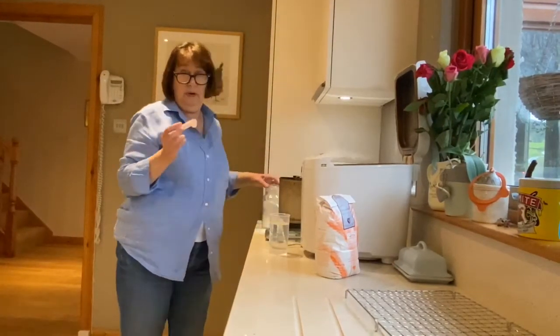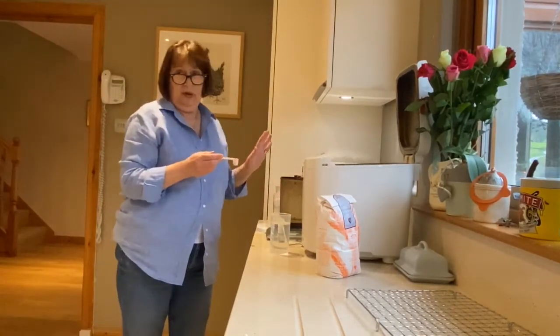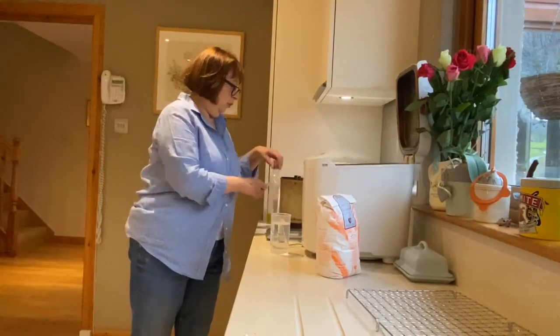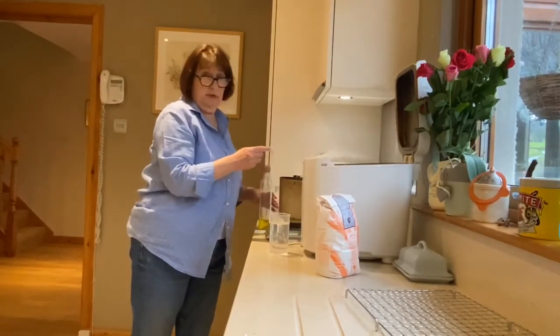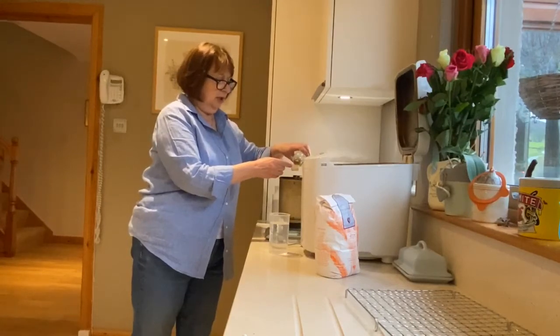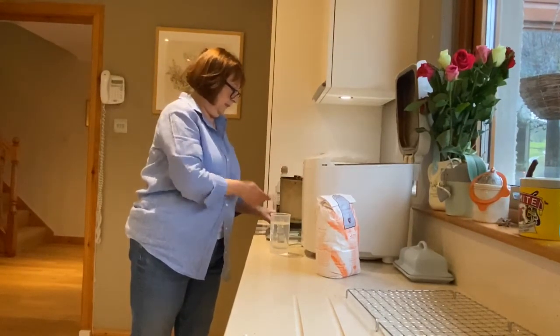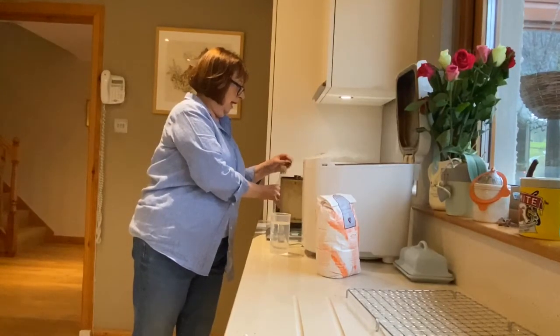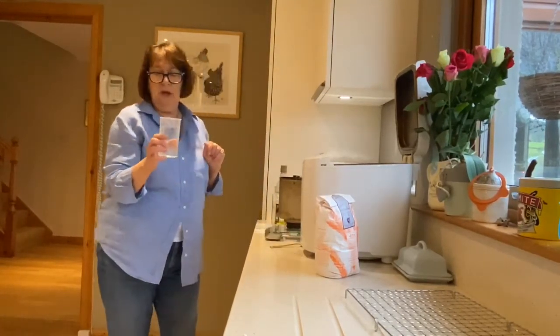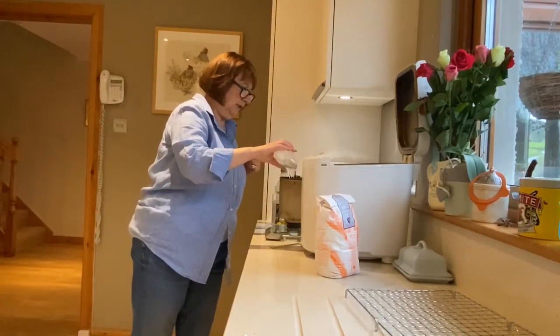Then I add a teaspoon of salt. You can also add a teaspoon of sugar but I don't because I don't think it needs it. Then add a tablespoon of oil — or you can use butter, any sort of oil works — and then the final ingredient is 280 mils of water, which goes in like so.